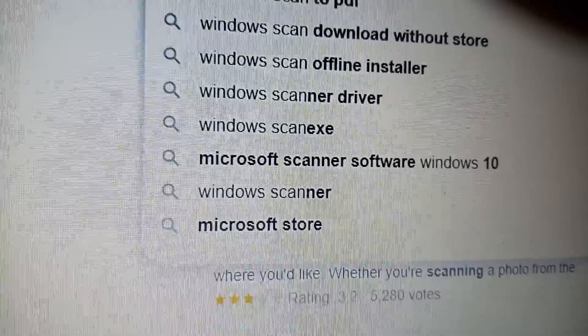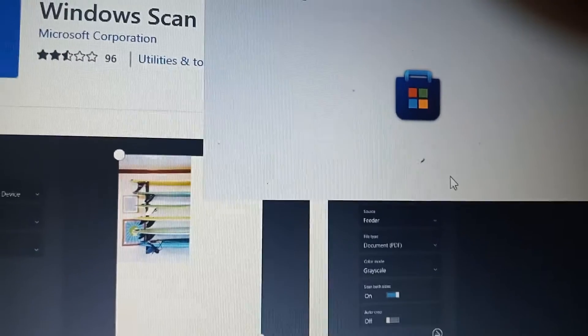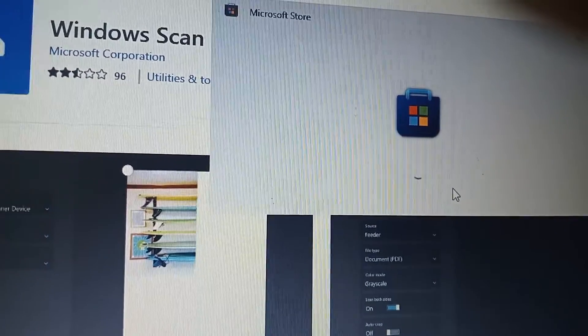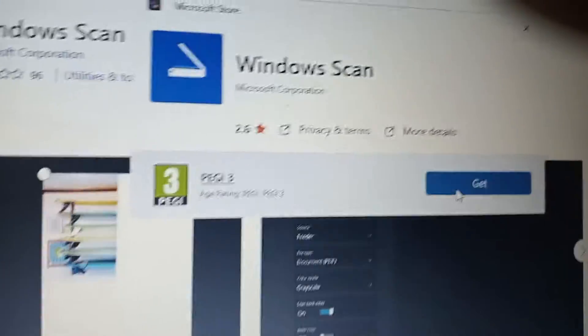I'm going to type 'Windows Scan' in the search bar, take the first result, click 'Get' in the Store, then click 'Open'. I'll say 'Get it' to start downloading.